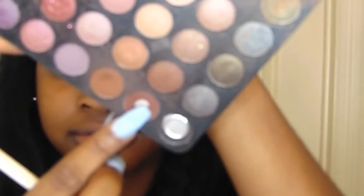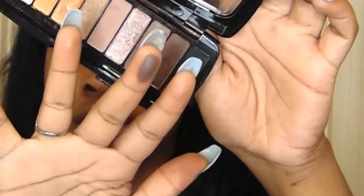Then I'm taking a darker brown from that same palette and using a denser blending brush, putting that in my crease to give the look some dimension. Then from the Wet and Wild palette I take an even darker brown — those colors are really, really pigmented in that palette. And I just put that all in my crease.